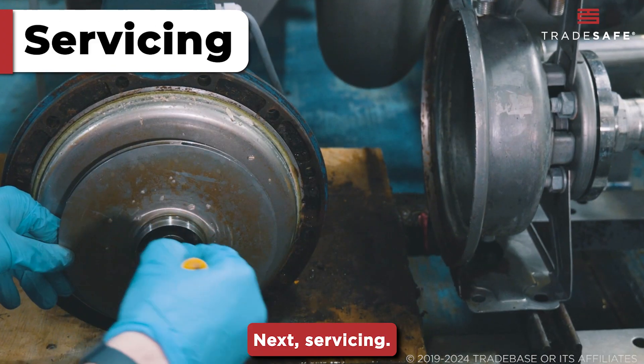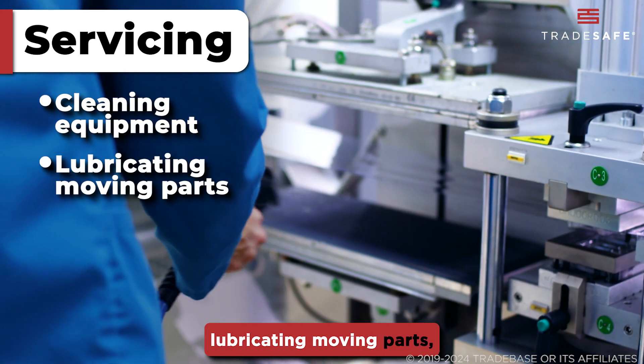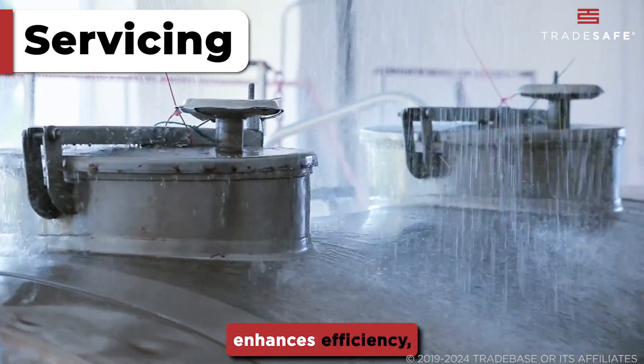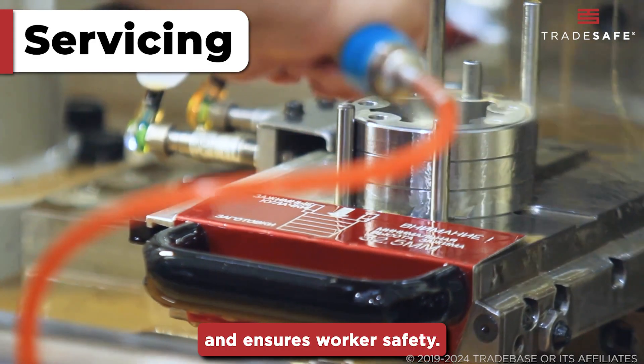Next is servicing. This routine maintenance step involves cleaning equipment, lubricating moving parts, replacing consumables, and checking fasteners. This critical process prevents mechanical failures, enhances efficiency, extends equipment lifespan, and ensures worker safety.